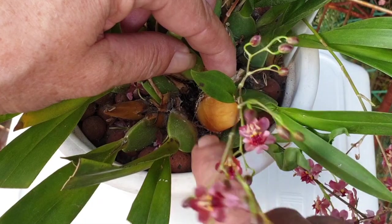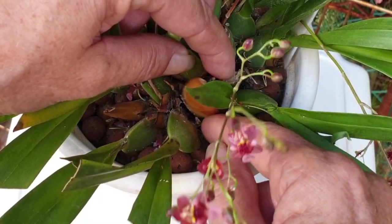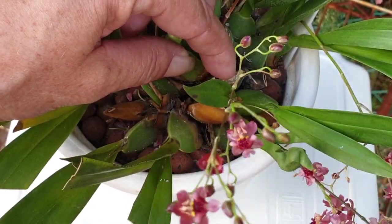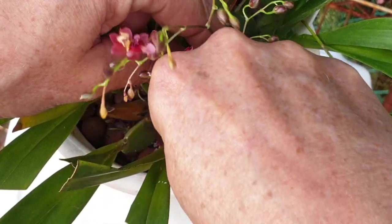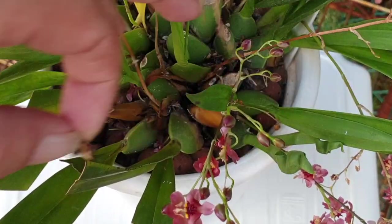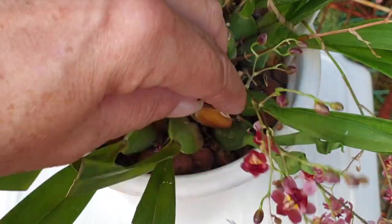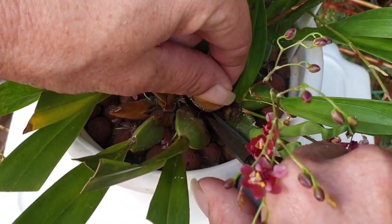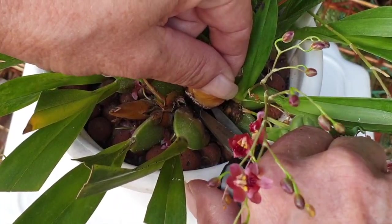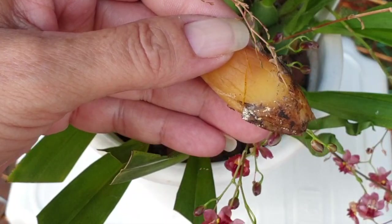We don't want too much of that liquid to ooze out and spread bacteria down into the rest of the orchid. What we're trying to do is fix the problem before we can do a radical cleanup - not perpetuate the problem. The twisting-off method on this particular pseudobulb did not work, so let's see if we can just go in and cut it at the base without doing damage to anything else that is healthy - and that worked out pretty well.